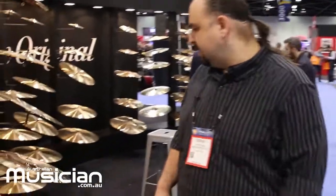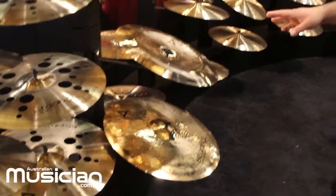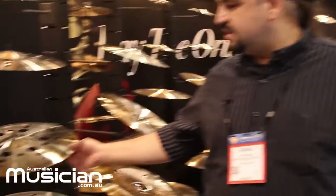We have some different varieties of weights in that series. The normal EXIST line — normal crashes — comes in medium weight. And we have over here the Power series, which is like a heavier version of the normal EXIST series, suitable for rock music and heavy metal. And we have the ION series within the EXIST series.